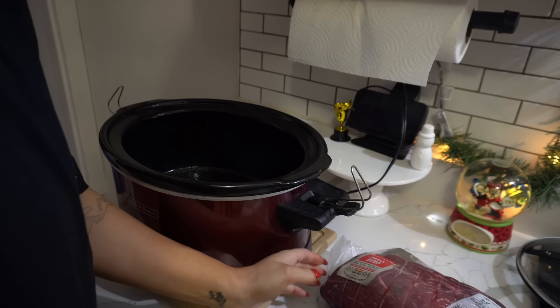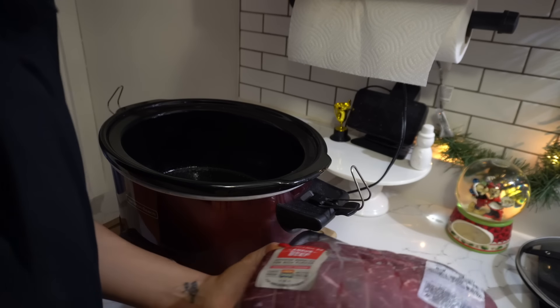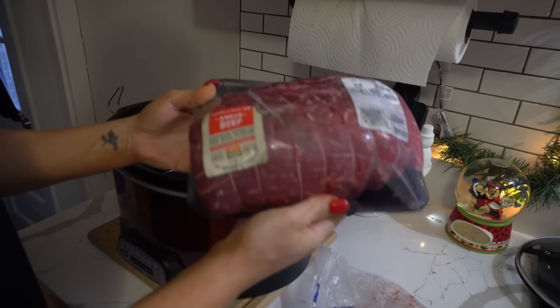Good morning! We're going to put dinner on before we get anything else going this morning. Today's Monday and it's been a really Monday already.